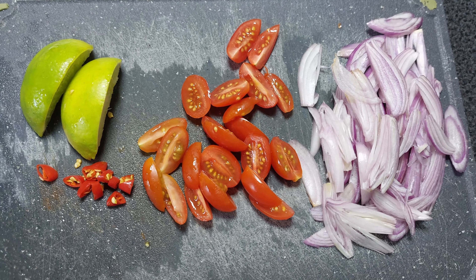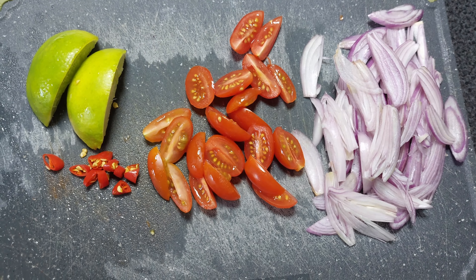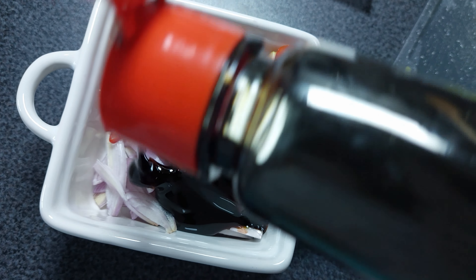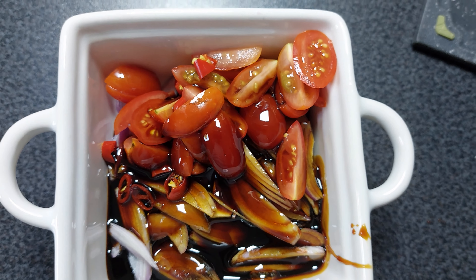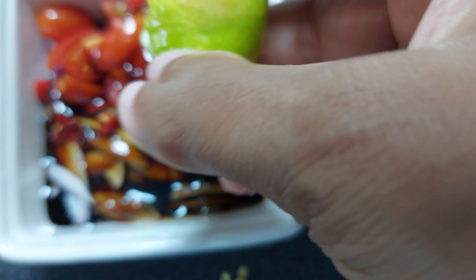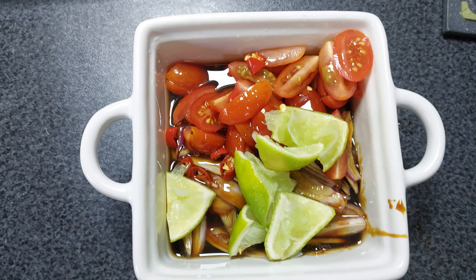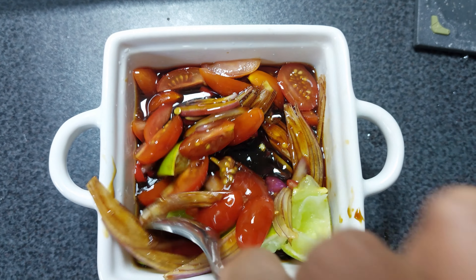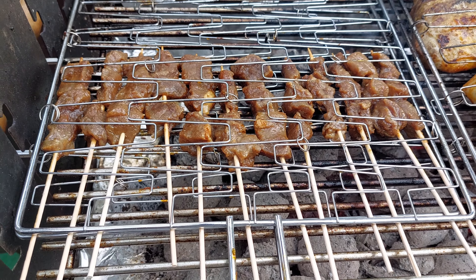For the dipping sauce, it's also typically Indonesian. We have shallot, tomato, chili, and lime — just slice everything. Then we use sweet soya sauce and squeeze in the lime juice, so the taste is sour and sweet at the same time. If you like spicy, you can add a lot of chili, but our friends coming over aren't big fans of spicy food, so we just put a little bit. It smells really good and the taste is sour, sweet — so fresh!